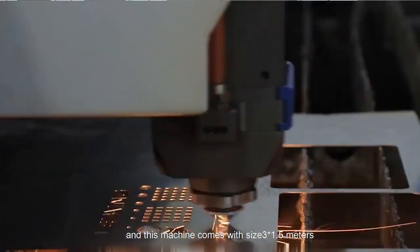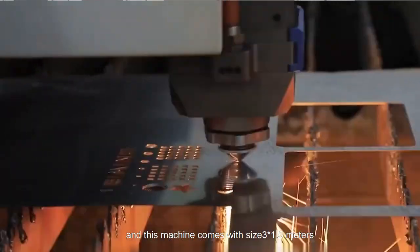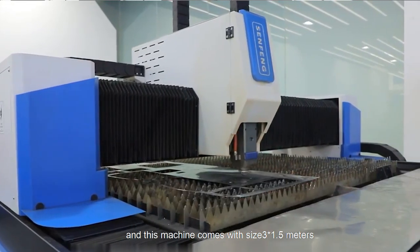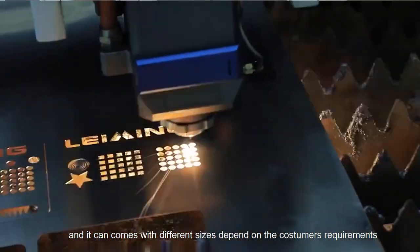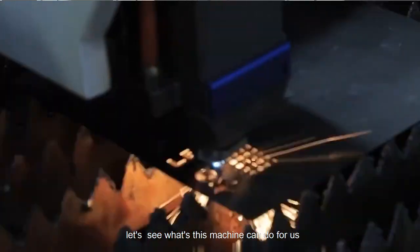This machine can come with sizes of 3 by 1, 2, 3, or 5 meters, and it can come with different sizes depending on the customer's requirements. Let's see what this machine can do for us.